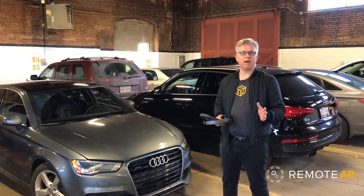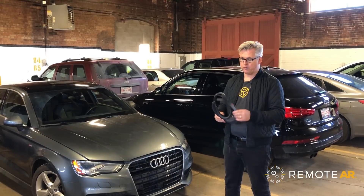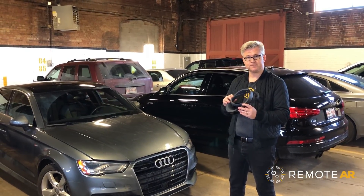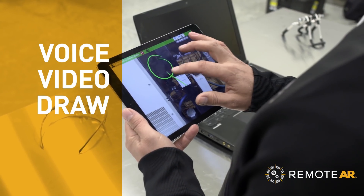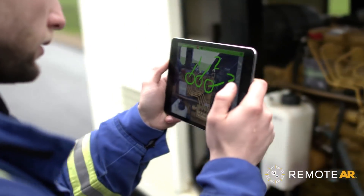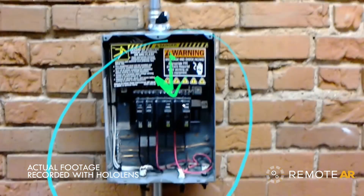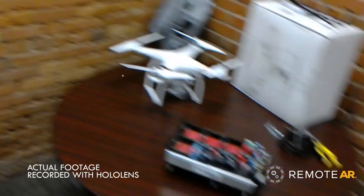Hi, I'm Graham Mellie from ScopeAR, and I'm really excited to show you what RemoteAR can do with the Microsoft HoloLens. RemoteAR is the most effective see-what-I-see live support software available, and now that we're supporting the HoloLens, you can use a whole new type of workflow.